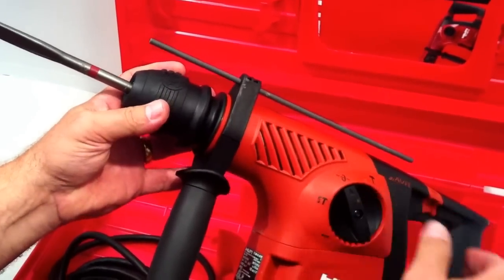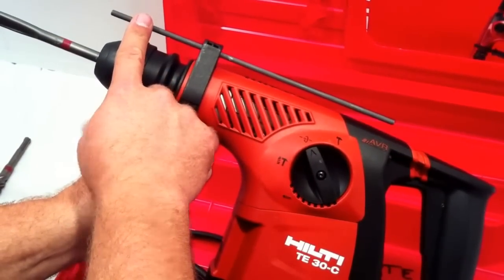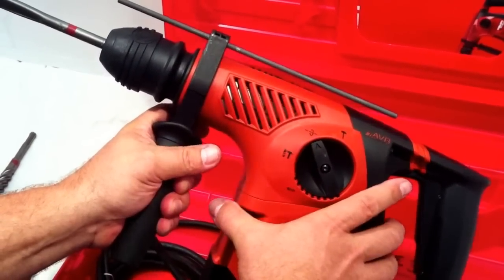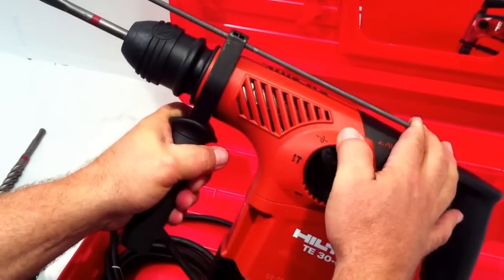It's quite nice. The depth gauge attachment works fairly well — you set it by twisting the handle and pushing the metal in, then re-twisting the handle.